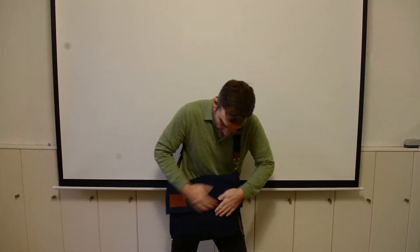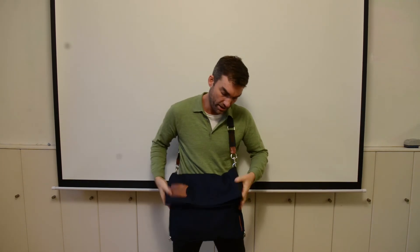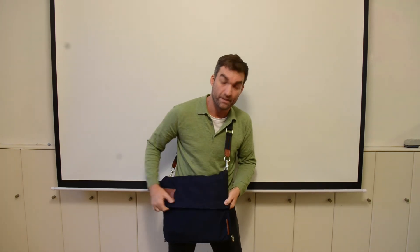And then the lid simply slots down, but as you can see you've created a larger bag. And you have the added option of using these split rings to secure the bag if you'd like to.